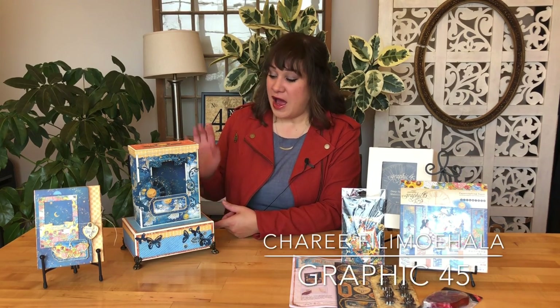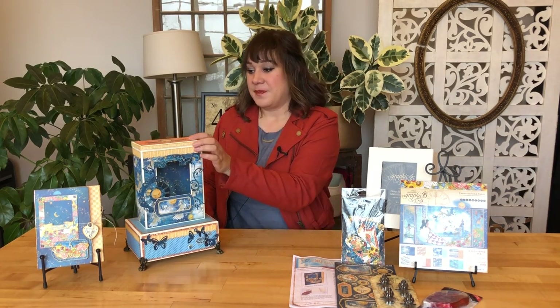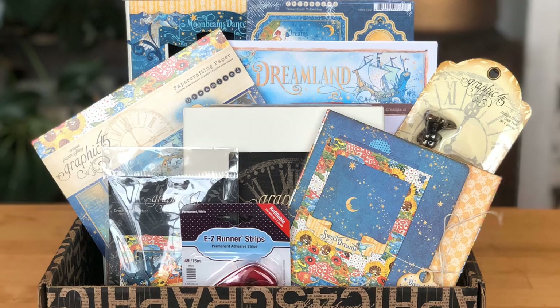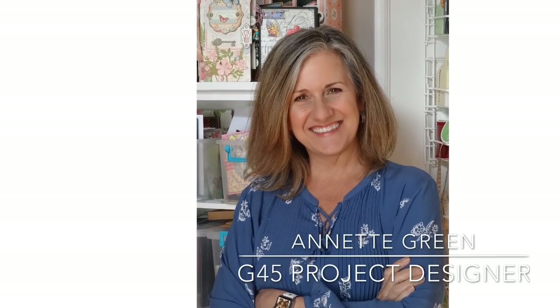I'm going to be teaching you how to create this easy peasy box including this fun DIY lid. If you're not yet a member of Club G45, you can find out all of the details in the description below or hop on over to g45papers.com to join, but you can always create along with us just using the supplies you have at home. This month for Volume 11 we also have a beautiful accordion mini album, and both projects were created by the lovely and talented Annette Green.